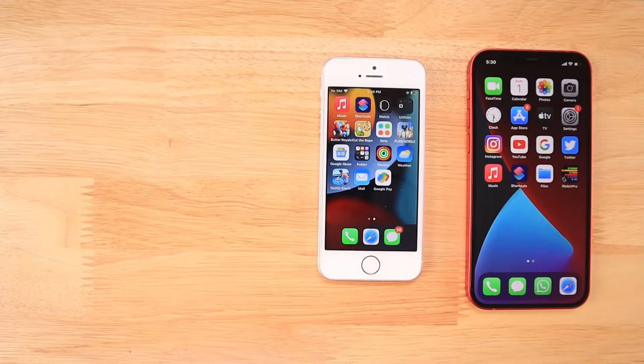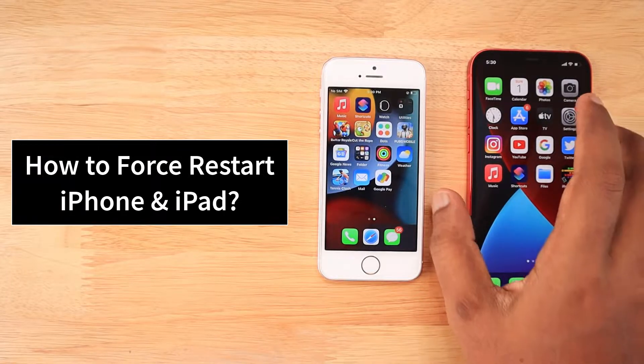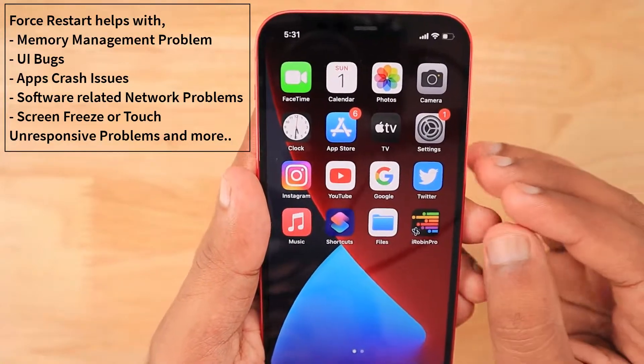Hey guys, how are you doing? In this episode, we are going to see how to force restart your iPhone and iPad. Based on different iPhone models and their buttons — power buttons, home buttons — whether it is a Face ID or Touch ID model, the way we perform the force restart is different.